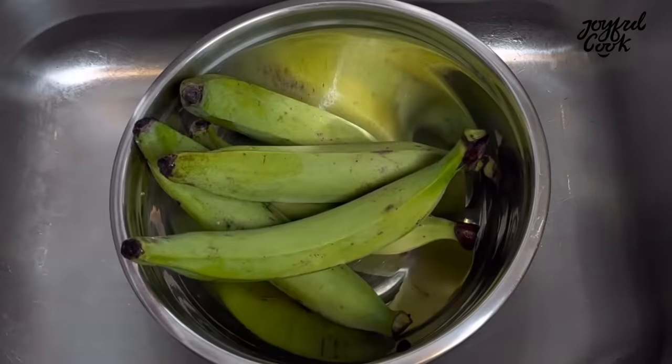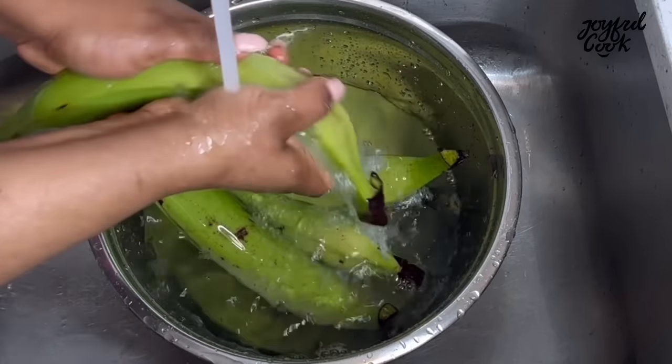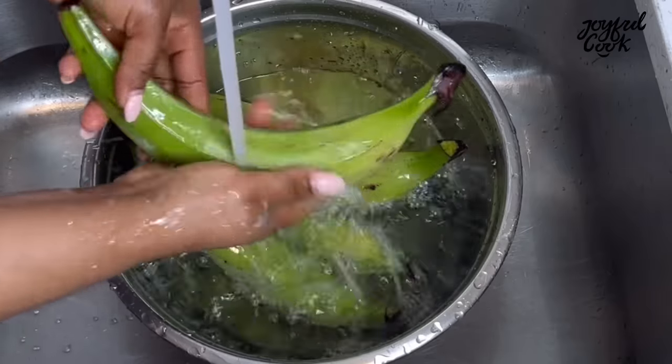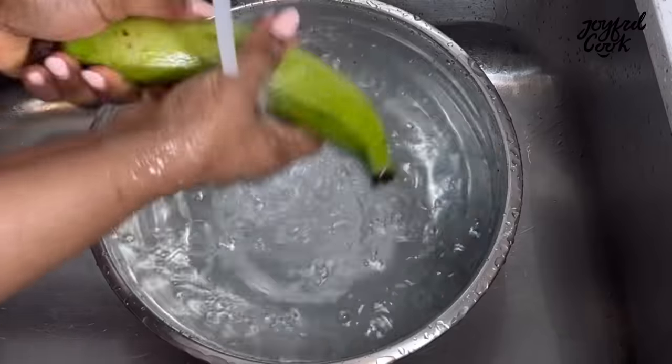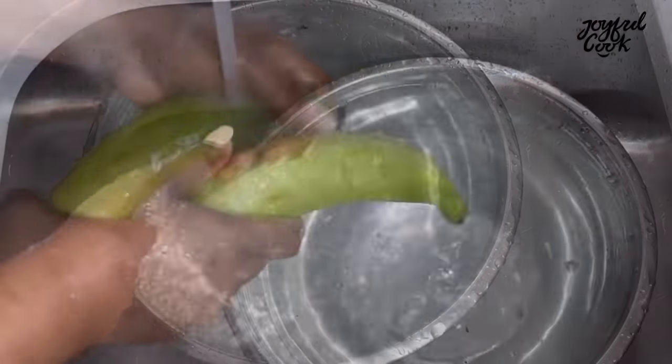You need unripe plantains — that's the green one. We all know this is very healthy. I also recently learned that the unripe plantain peel can help with ulcers, but please don't take my word for it — always confirm with your doctor.